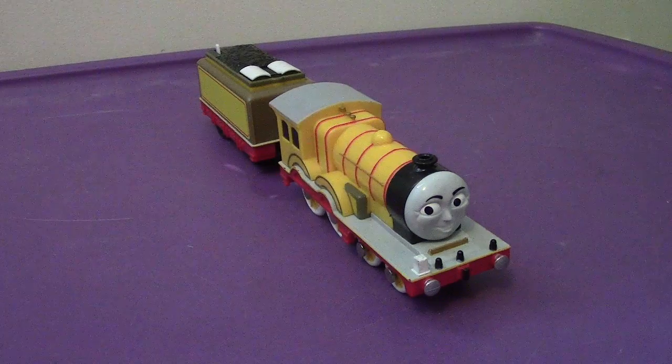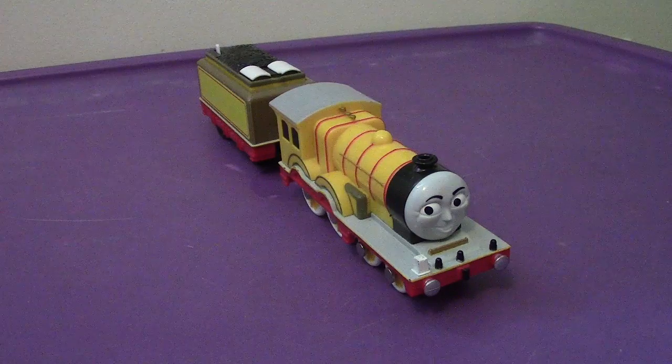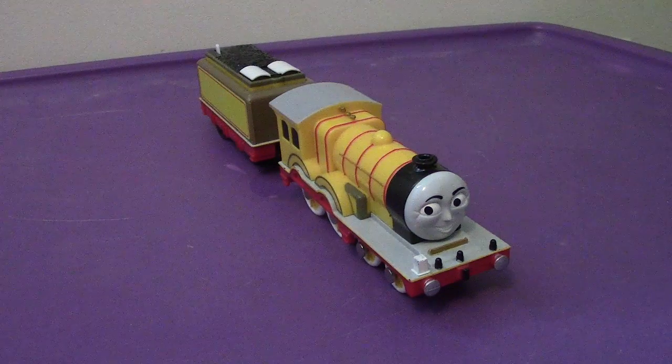Anyways, that's my video review of the Tomy 2007 MOLLY. I'll see you all very soon — I'll be back as soon as possible in the next video. Have a great day, and I'll catch you all later. Bye-bye.